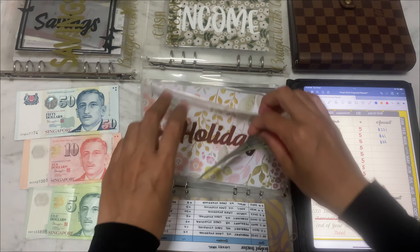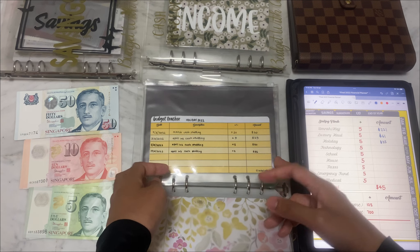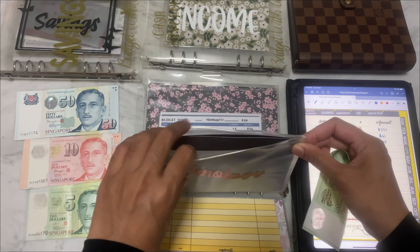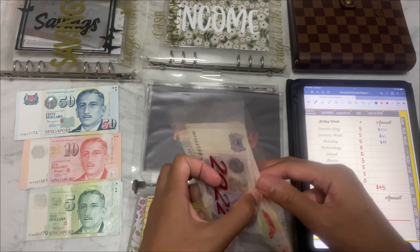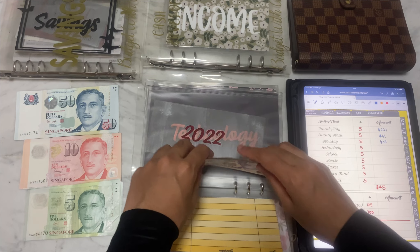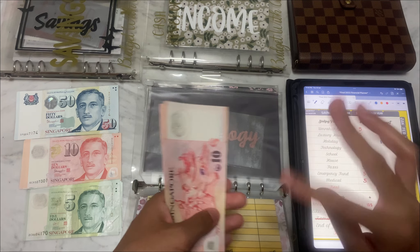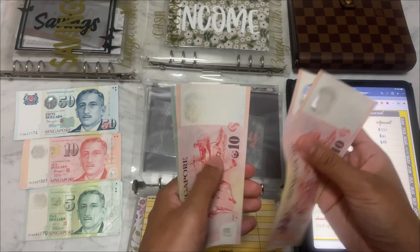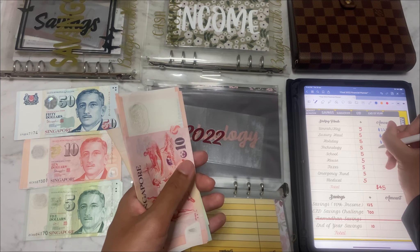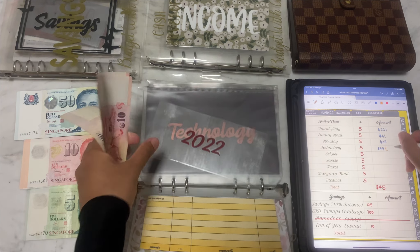Any new challenges you're doing for the month of Ramadan? For you Muslims out there, I'd love to know. Moving on to Technology — I stopped adding to this fund and was planning to save up for a new phone because something's wrong with mine. My mobile data isn't working properly. Currently in Technology: $10, $20, $30, $35, $40, $45, $47, $49 — $49 dollars, with a total of $153 in that fund for 2022.